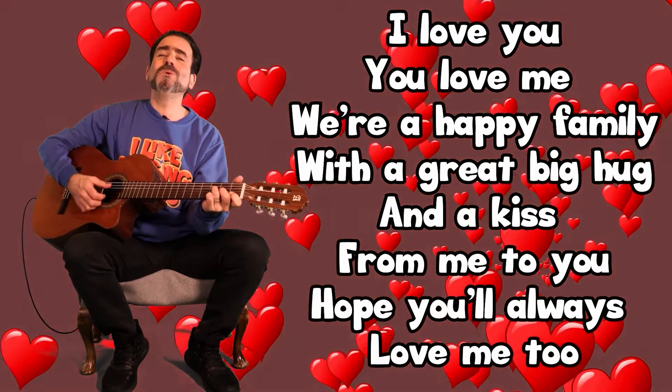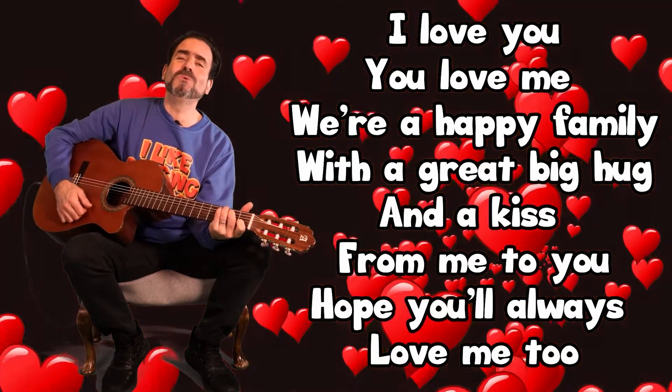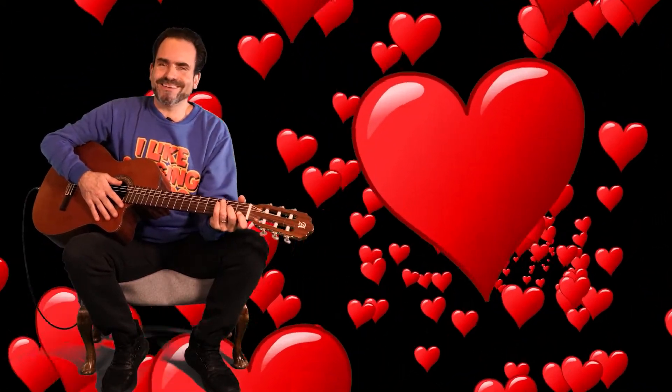Yeah, sorry, I can't resist those jazz endings. Good word — that was really good!